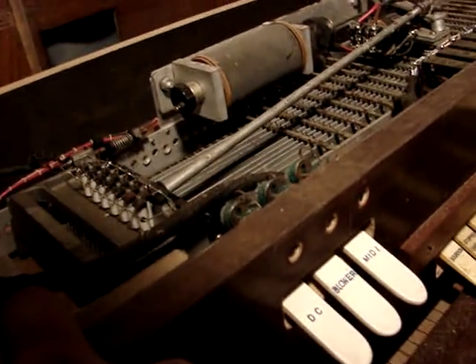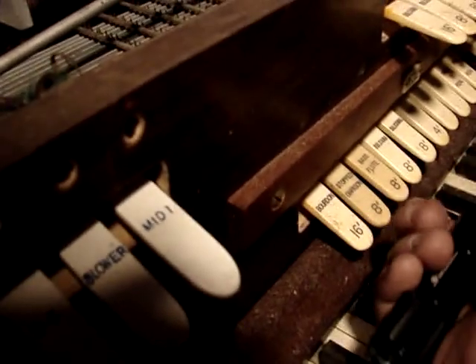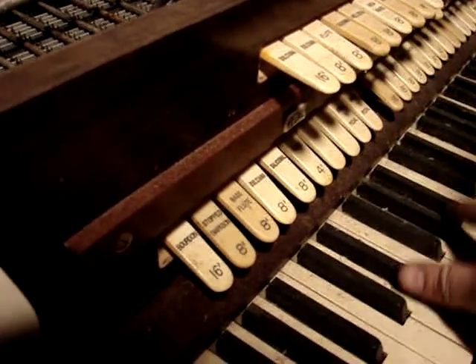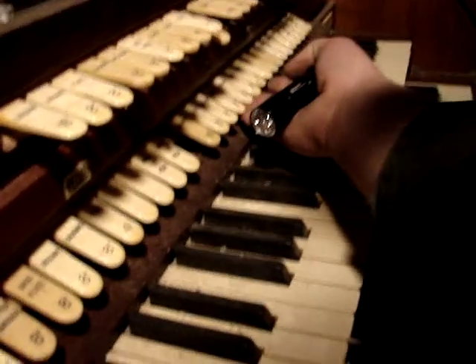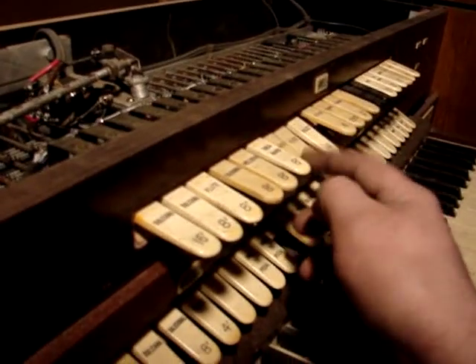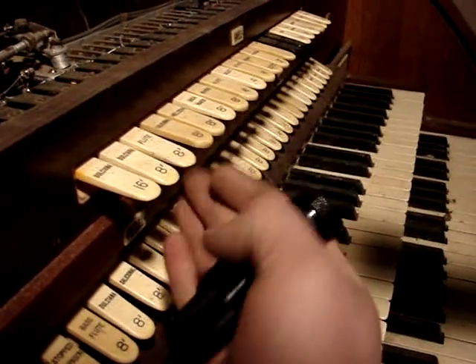Now, this is actually pushed back in — it's not mounted correctly where it should be. It should be up farther so that you can get to these better. These are what turns the pipes on and off for the lower manual, and these are what turn the pipes on and off for the upper manual. The pedal is actually these first set of stop tabs, and then these tabs over here control the lower manual. And these are all different sounds — those are all flue pipes.